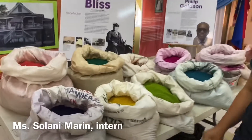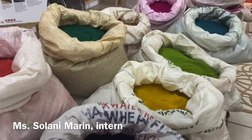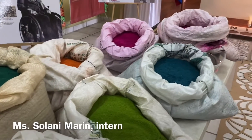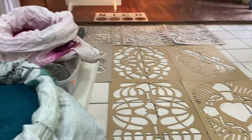We have some satos in different colors — we have some purple, yellow, green, and other colors. We also have some feed containers and stencils.